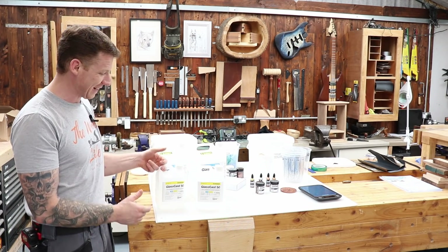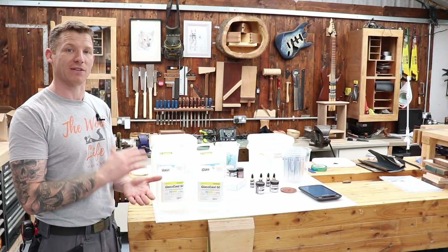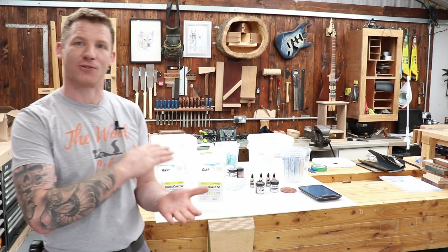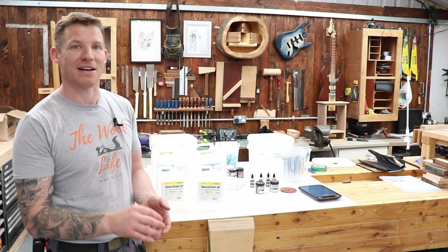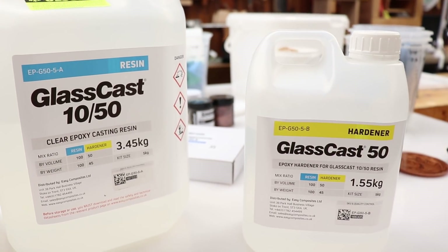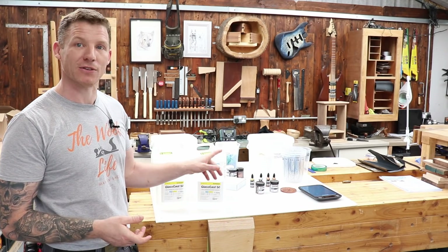We're going to be using the Glass Cast 50 — this is the deep pour resin. You have to make sure you're using a deep pour resin for river tables, because resin heats up as it cures and the wrong type can overheat, bubble up, and smoke. Glass Cast also comes in Glass Cast 3 for surface coating, Glass Cast 10 which pours up to 10mm great for pen blanks and jewelry, and the Glass Cast 50 pours up to 25 millimeters for river tables.